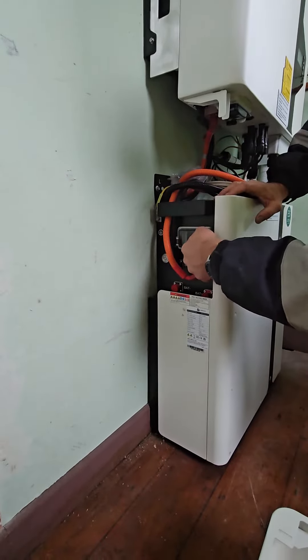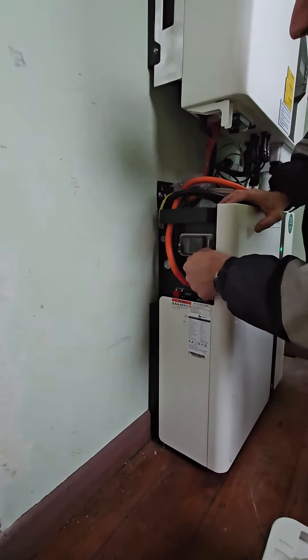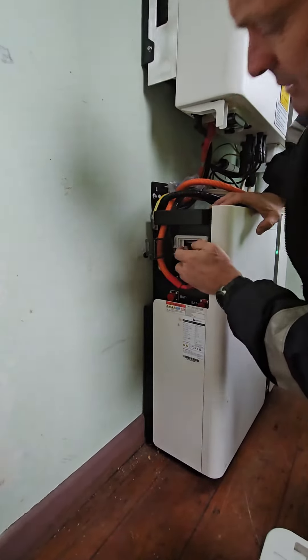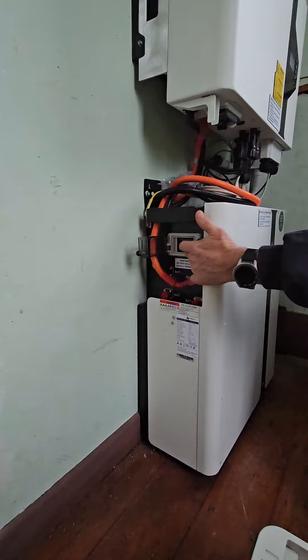Then we open this little flap — screw it out here — and we open this flap and pull that switch. The battery isolator towards you is on.